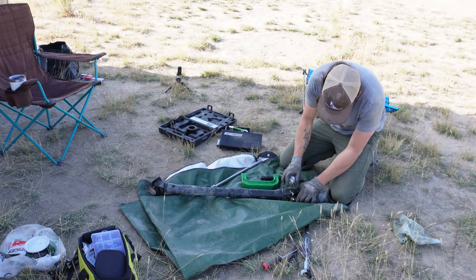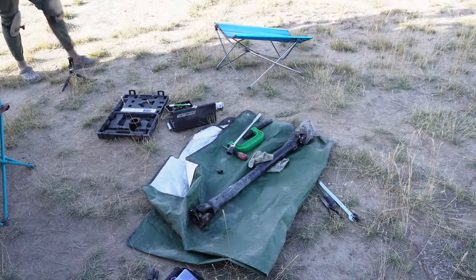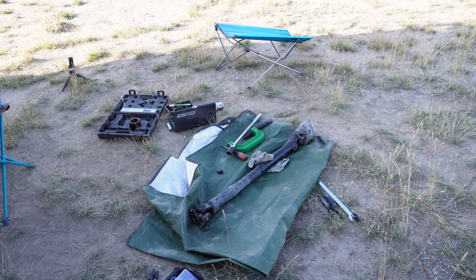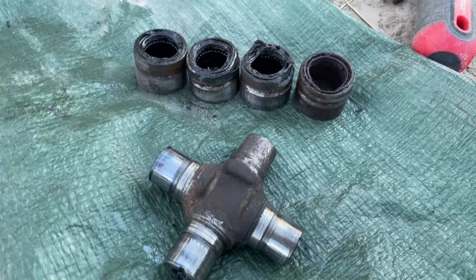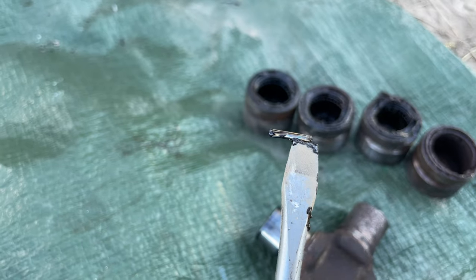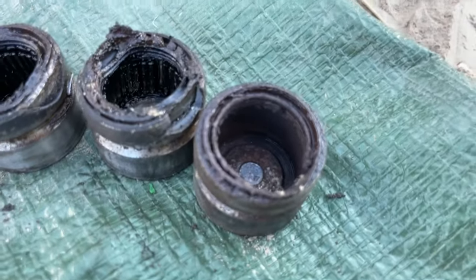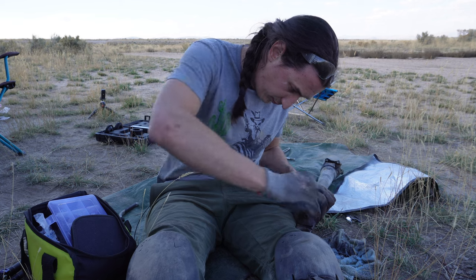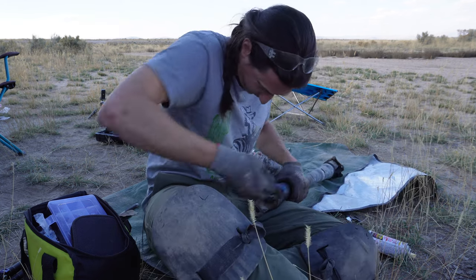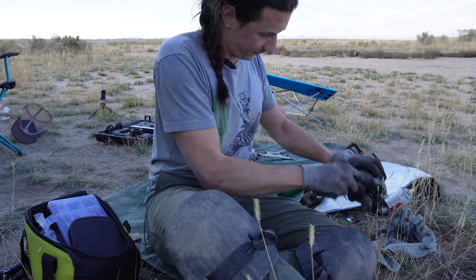When in doubt, more penetrating lubricant. Do you guys see what the problem is? So this is a needle bearing — you can see there are bunches of them in these caps, and then there's nothing in here. Just rust.